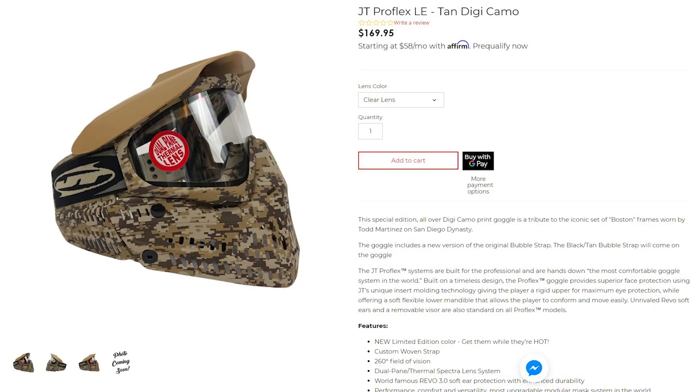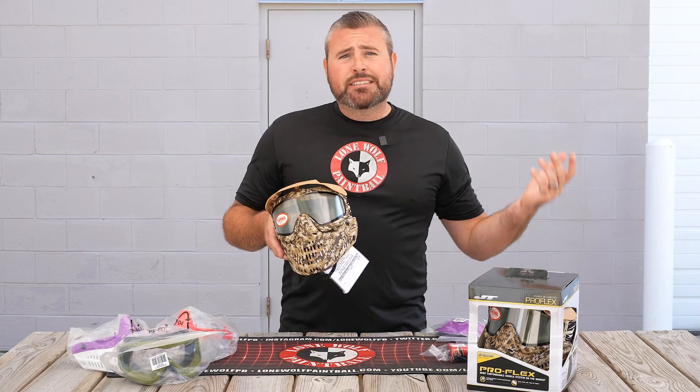Limited — once these things are gone, they are gone. You won't have a chance to get one unless you're getting in on the secondary market.